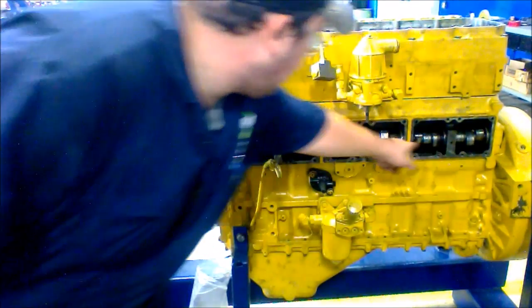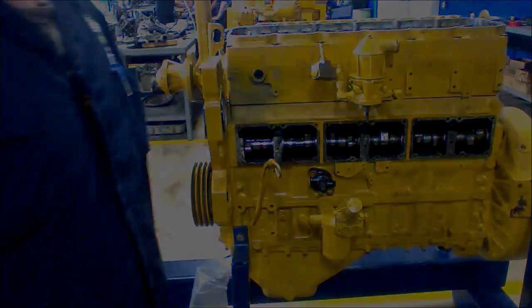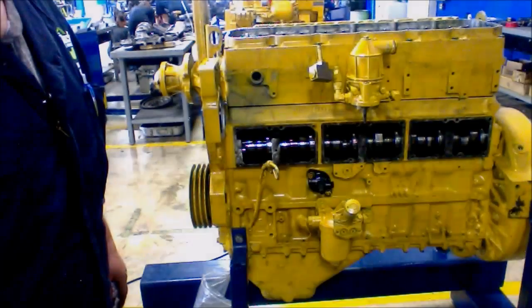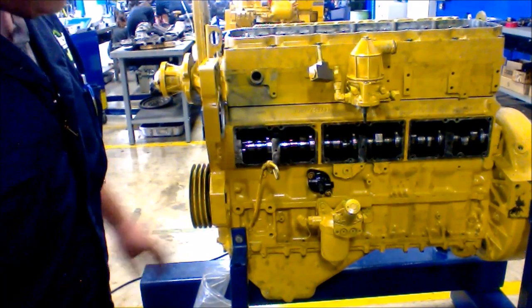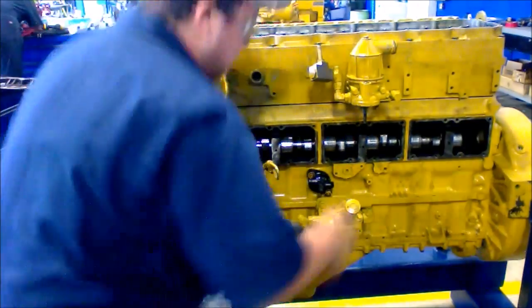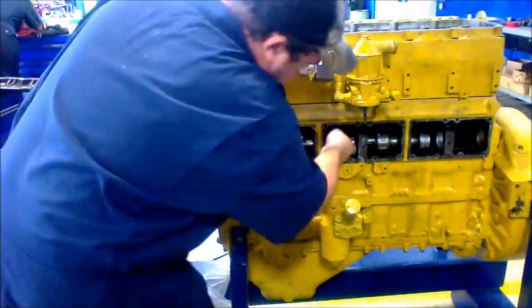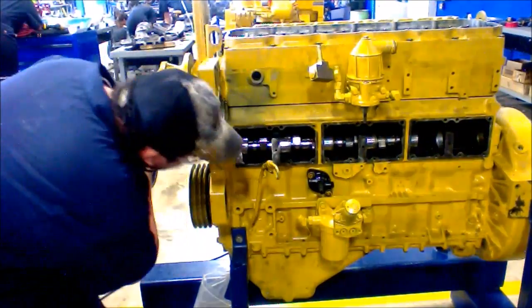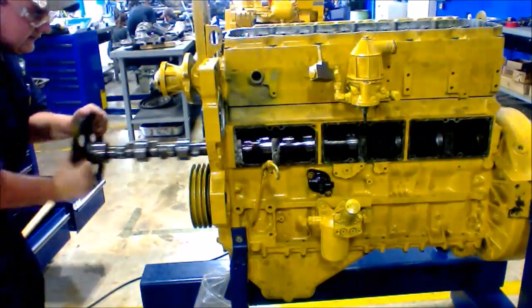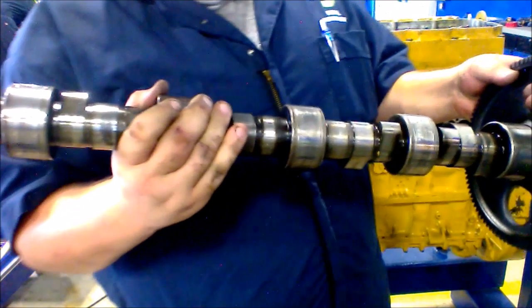The next step is to remove the camshaft. Now that all your components have been removed, you can remove the front camshaft. And voila! Your camshaft has been removed.